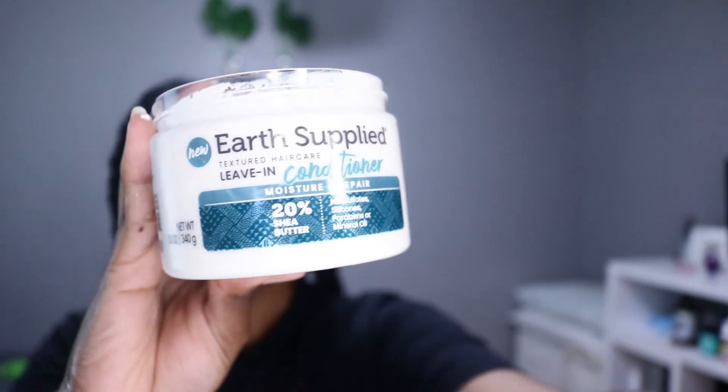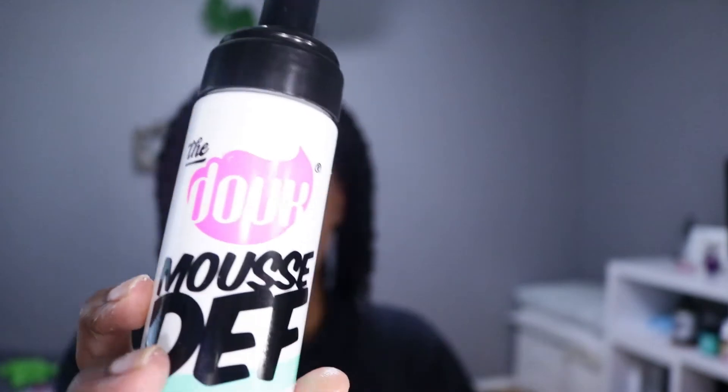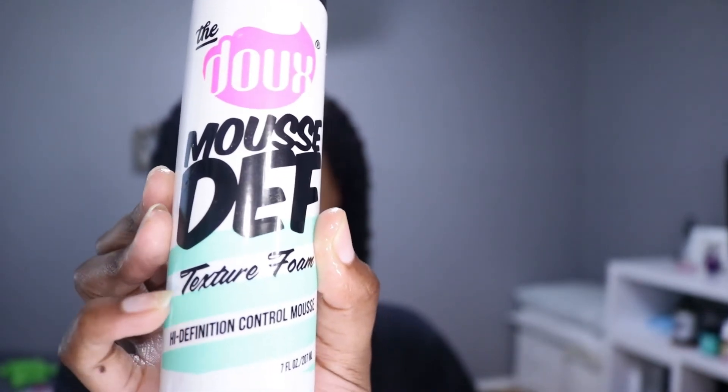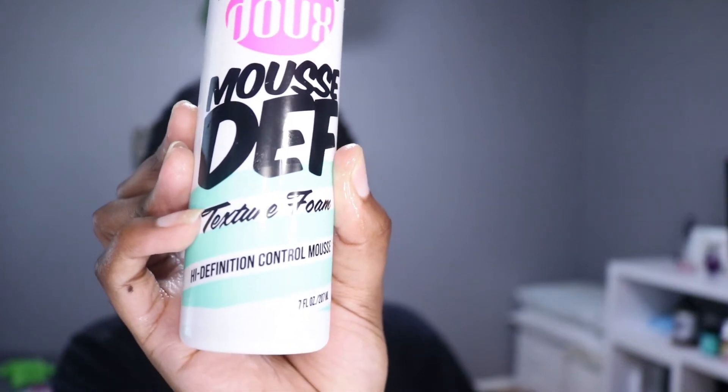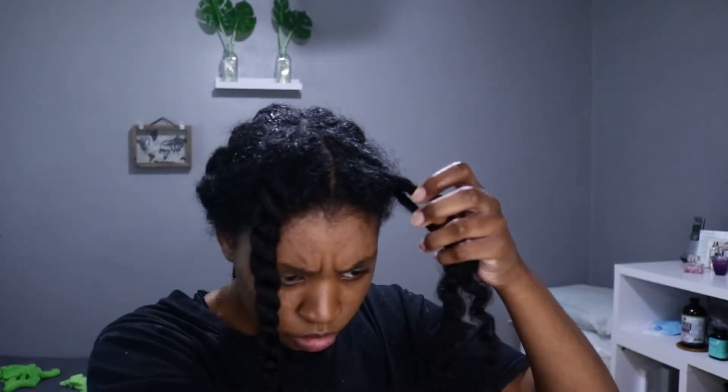Now I'm going in with Earth Supplied's leave-in conditioner — their products smell really good. I'm also going to use the Dupe Mousse, a texture foam, to actually start my flat twists. I picked up the whole line at Walmart because it smelled good and I loved the ingredients. I'm going to do a whole separate video reviewing the full Earth Supplied collection, so stay tuned for that.